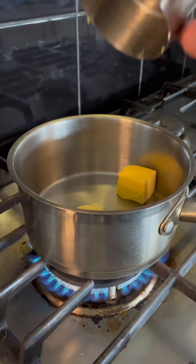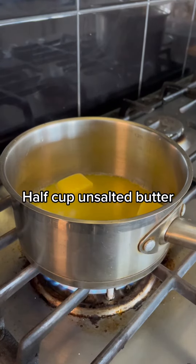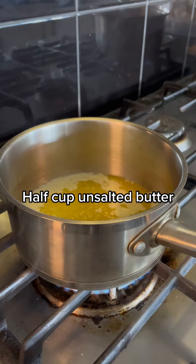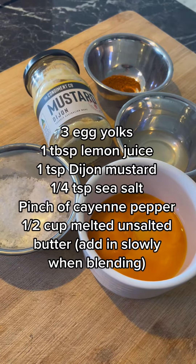We're going to start by melting half a cup of unsalted butter on a medium heat. Once it looks like this, remove from the heat. We're going to need these ingredients.